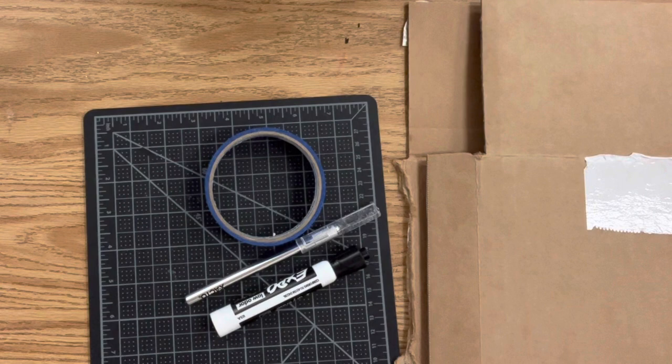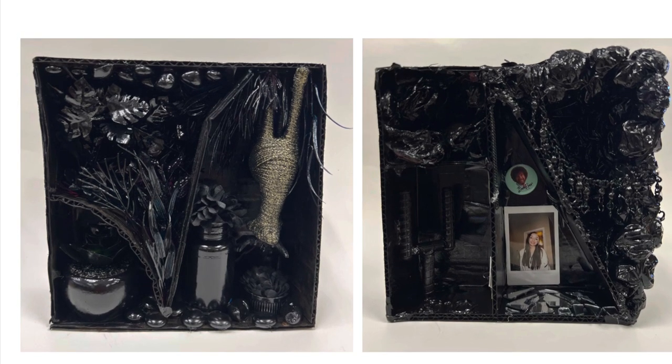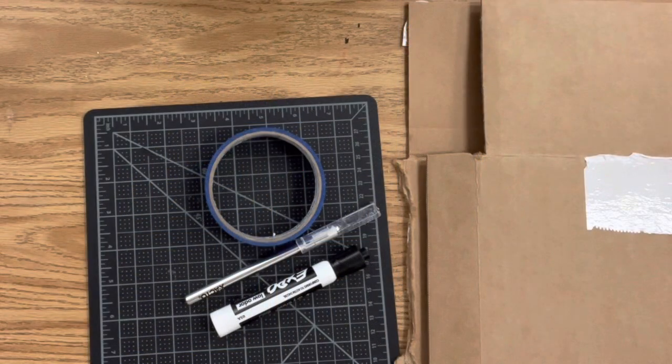The first step with this found object assemblage is assembling a box. I stole this idea from my co-worker who teaches a sculpture class — she had her students create small cardboard boxes with shelves instead of doing it flat like a relief sculpture. These student examples are just done on a flat piece of cardboard; you could also use wood. Click the link above to see that detailed lesson plan.